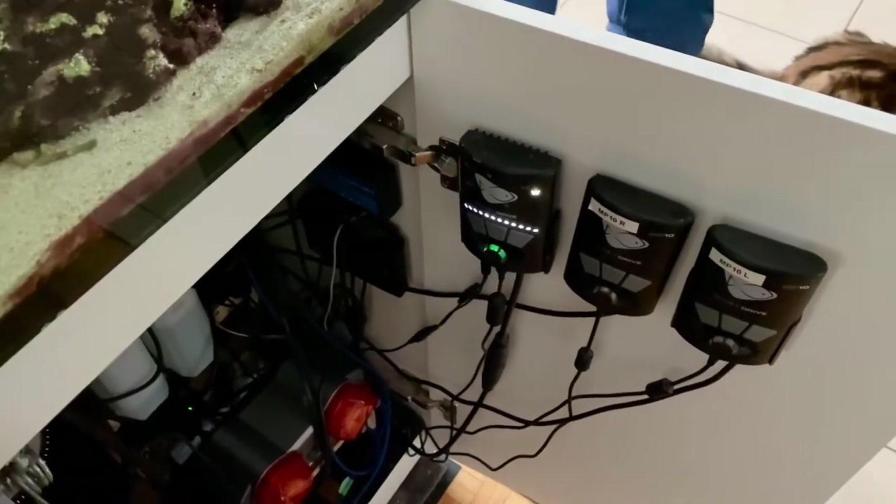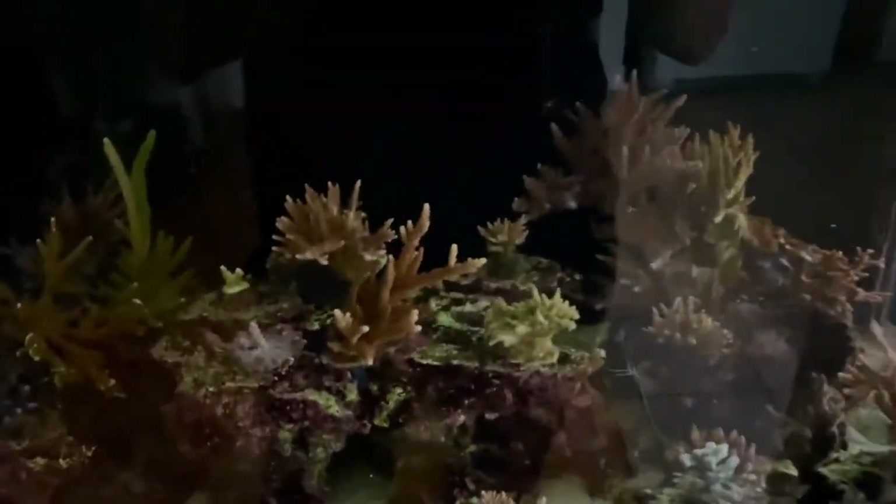I actually could have hooked up my Vortex, but I wasn't really sure how long the power was going to go out, so I wanted to save all the energy for the return pump.